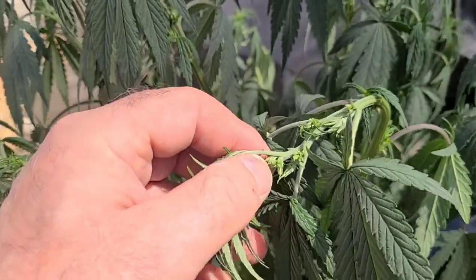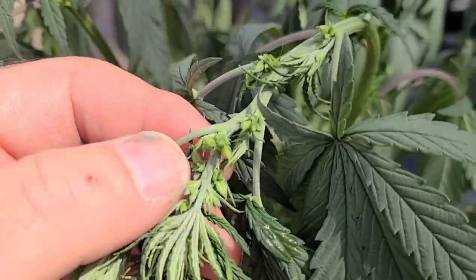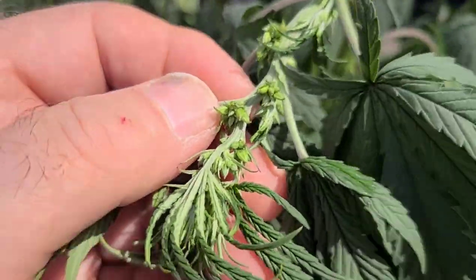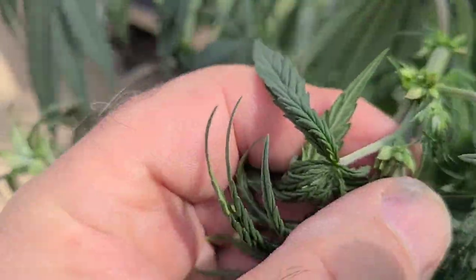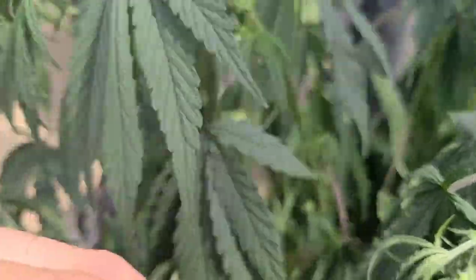I caught it last night because I flipped to flower. So they're all growing. And see all these little balls? See those clusters? There's one. Look on this one. There's another cluster of them. So that's what a male plant looks like.